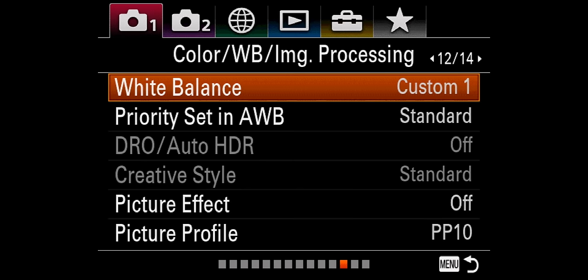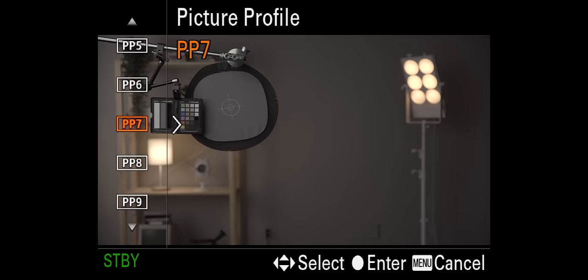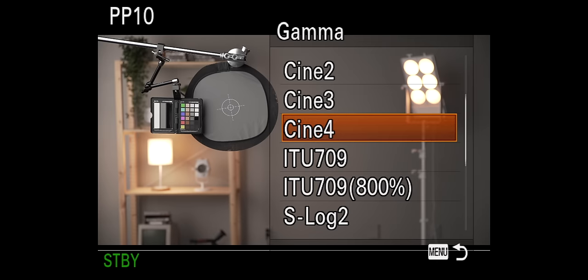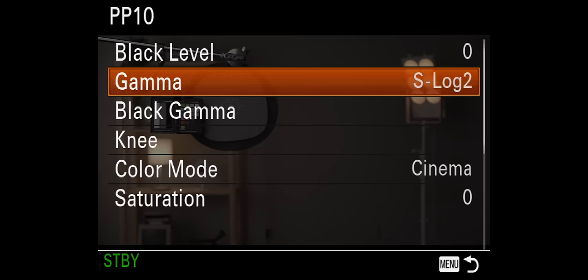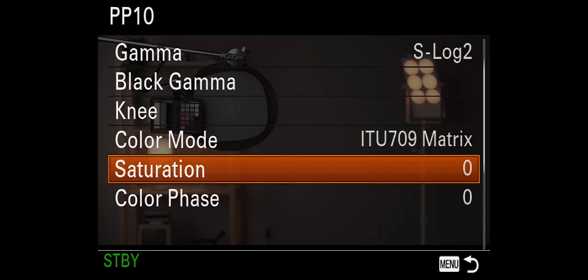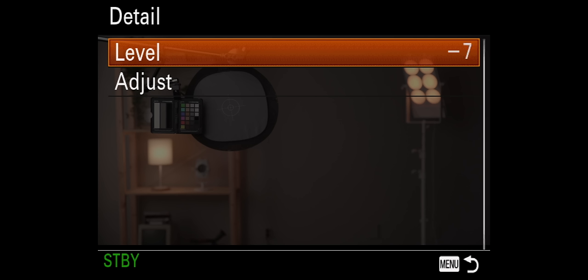Back to fixing color on Sony cameras. Let's walk through my custom picture profile that I recommend in all of my guides. We're going to start by going into the menu system and going down to picture profiles. You can choose any picture profile to customize the following settings. We're going to change gamma to S-log2. Next, we're going to go down to color mode and change it to ITU-709 matrix. And that's it. I also usually go down and take the detail to negative seven, because nobody likes in-camera sharpening. If you want to know why I'm going with these settings, continue watching because things are about to get nerdy.